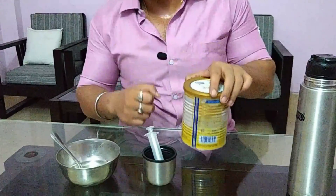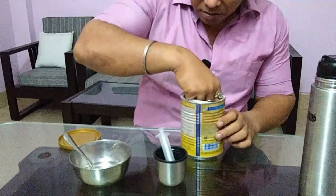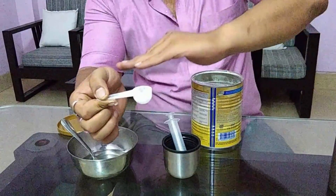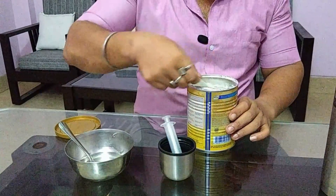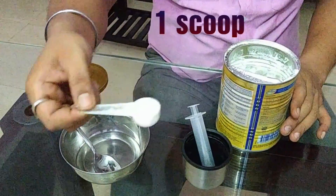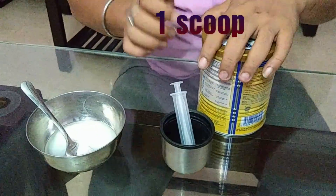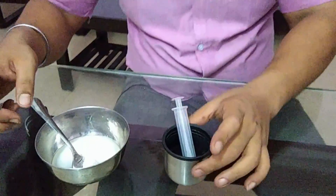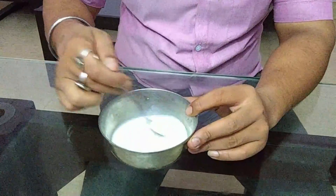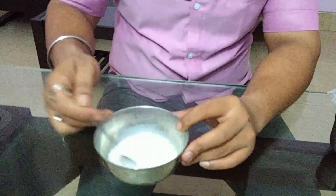Next, take the formula milk — whatever brand your doctor suggests. In the formula milk container, there will be a scoop inside. Take the powder up to the full of the scoop, to the brim. Pour it over the 30ml of water. Then close the container so no dust particles can enter. Mix the water and the milk powder until there are no solid particles left behind.